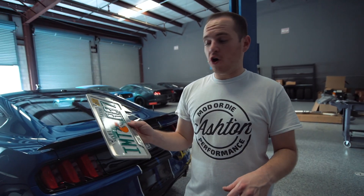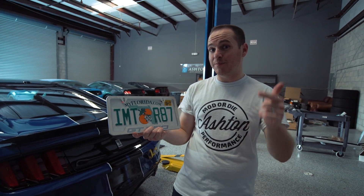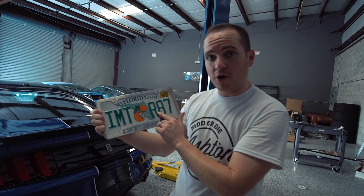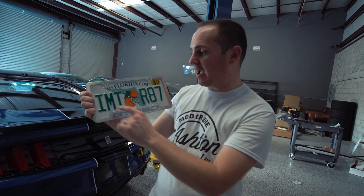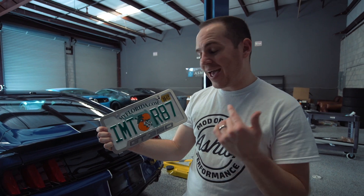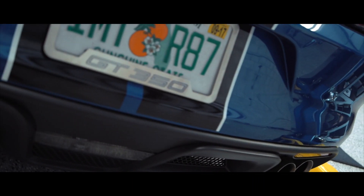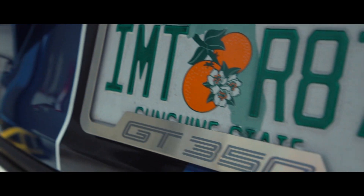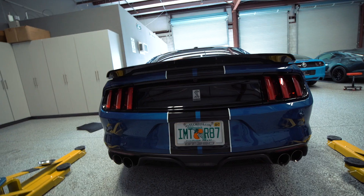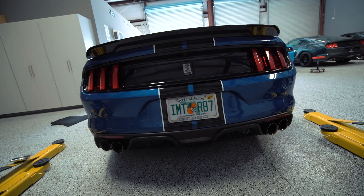Now we got the dealer plate frame off the car and we're going to be putting the metal GT350 one on there, which looks a lot better. If you follow me on Instagram you'll know I already got a new tag for this car — I picked up the tag Vudu, V-U-D-U, 8K. Vudu for the engine that's in the car and then 8K since this thing revs over 8K. What a subtle difference that makes — so much better than having a dealer plate frame on there.